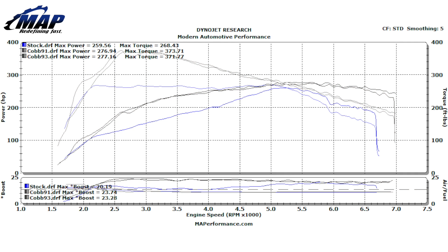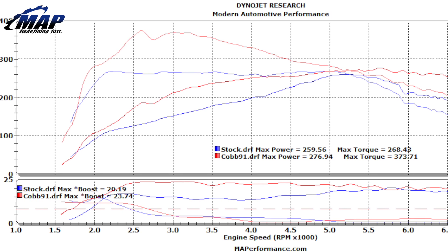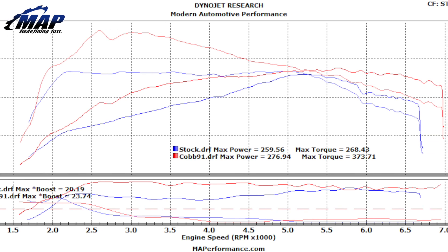The blue line is stock, the red is the AccessPort on 91, and green is on 93. Here's the stock versus 91 to get a more clear view of the power improvement through two different runs.